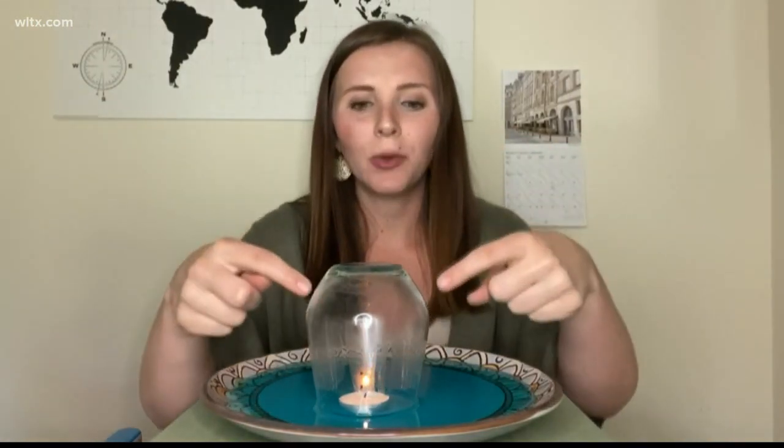As this candle burns in the glass, we've closed off this atmosphere inside the glass — it's going to warm up all of the air in the glass. Once the candle goes out, you can see a bunch of water rising in the glass. Once the candle went out, all this warm air went from being warm and expanded to being cold. Cold air shrinks — it condenses, it gets closer together.